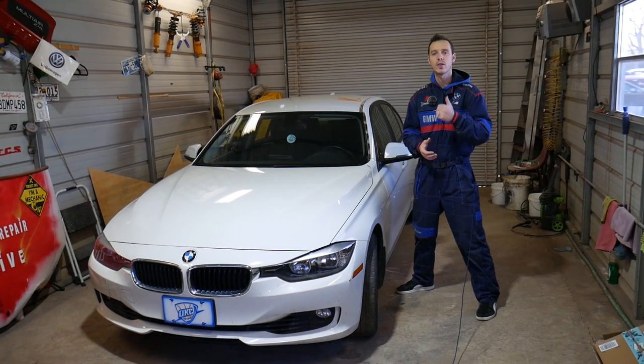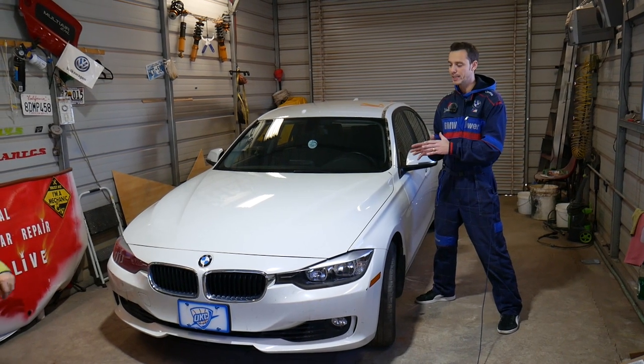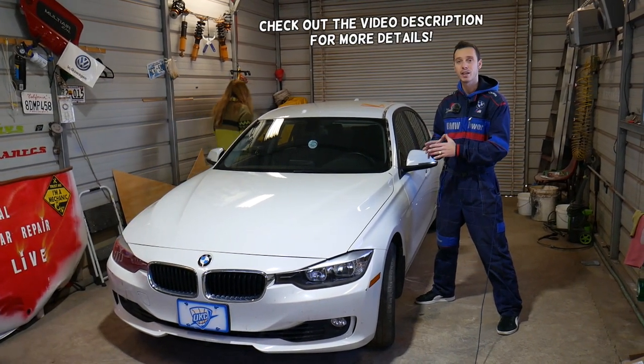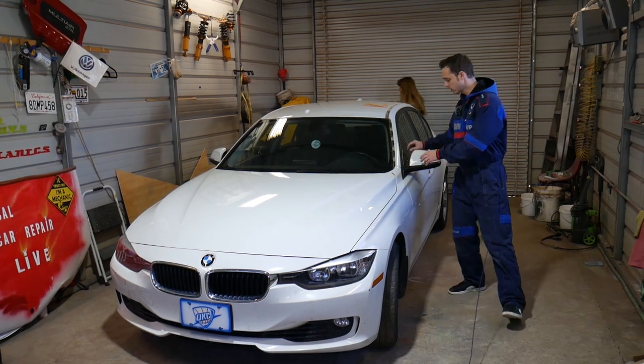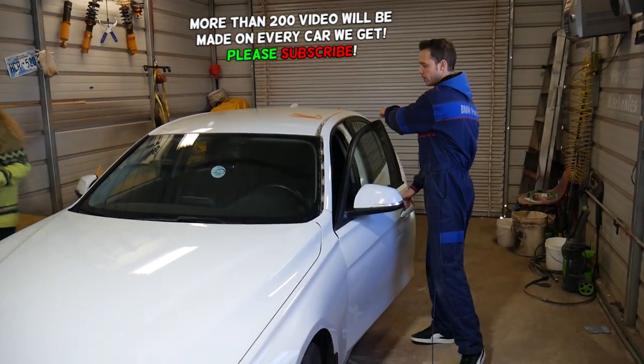Hey guys, welcome back to Auto Repair Guys. Thank you for watching and subscribing to the channel. In today's video we'll be working on a BMW 3 Series. If you have a BMW F30, F31, or the GT 3 Series and you need to remove that molding piece around the doors — this is the piece I'm talking about right here — that whole piece that goes towards the backstable, we will show you how to do that.